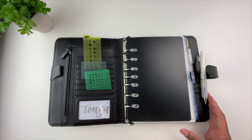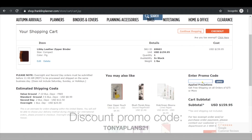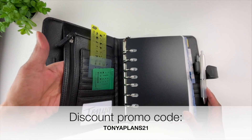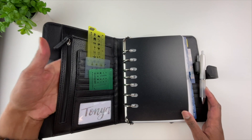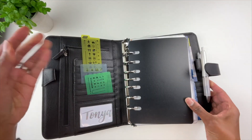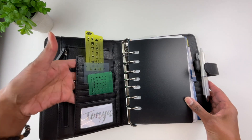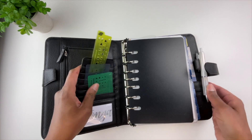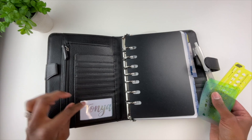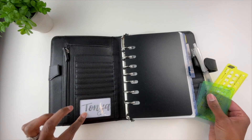As I mentioned, this is a Franklin Covey binder. I have a discount promo code for you that will help you save 15% off your entire order. The promo code is TANYAPLANS21. In this binder there are loads of organization: there is a pocket here, another zip pocket here, and this pocket is gusseted so it can expand if you put a lot of items in it. There is also a slot for documents and several card slots.